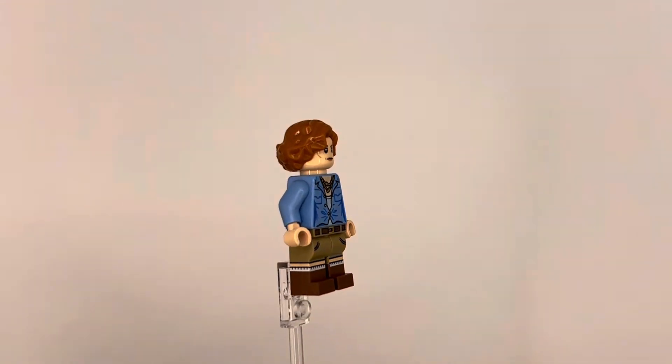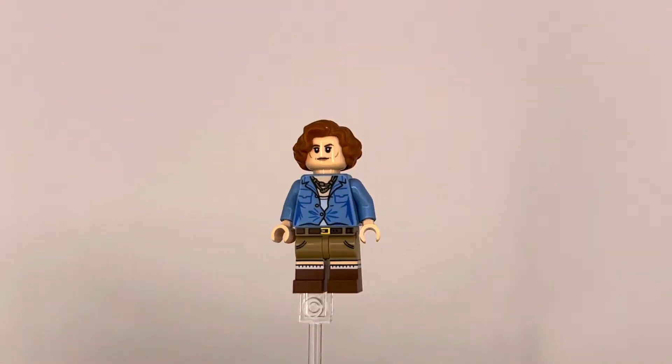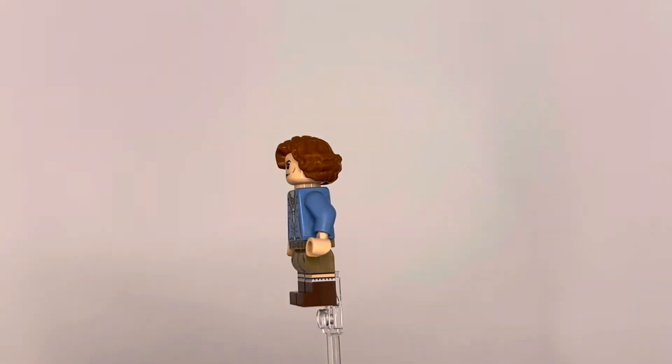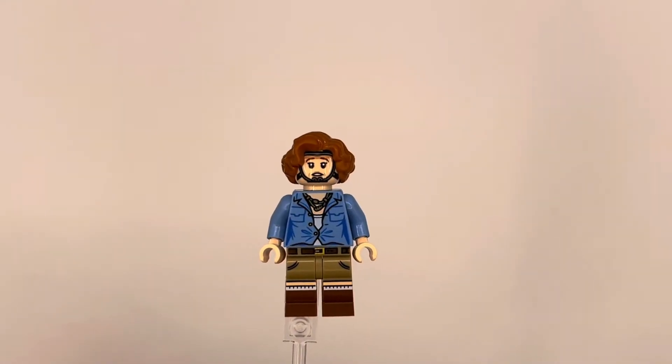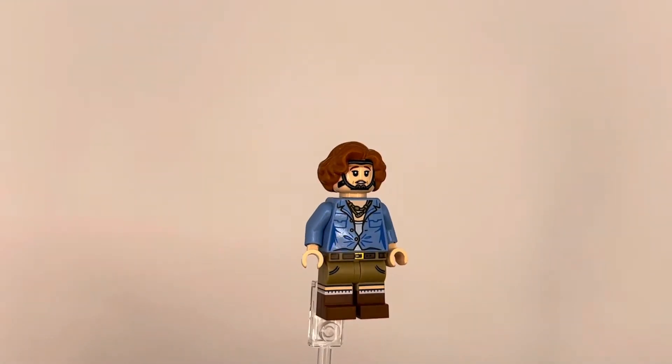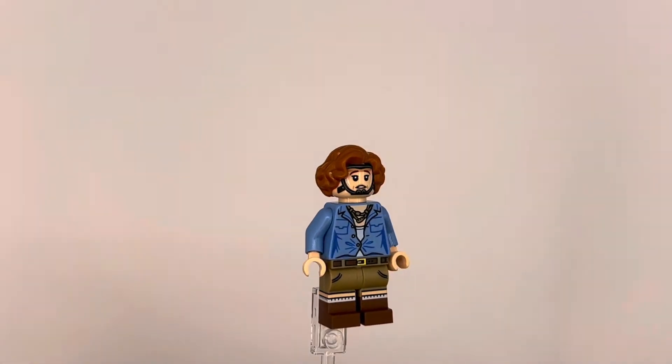Debatably my favorite fig in this set is Dr. Grace Augustine, or Sigourney Weaver. We finally got a Sigourney Weaver fig! I really love the dual-molded legs on her with the side printing, and her torso is super detailed. I think they knocked it out of the park with this one.